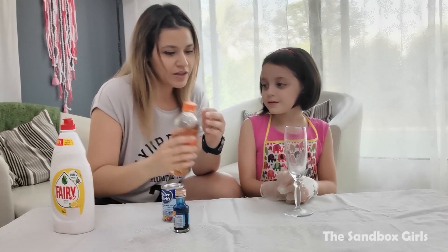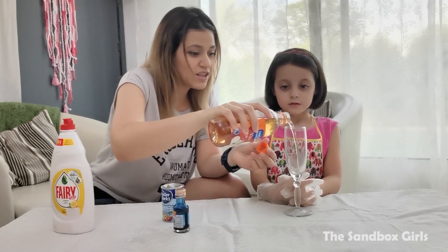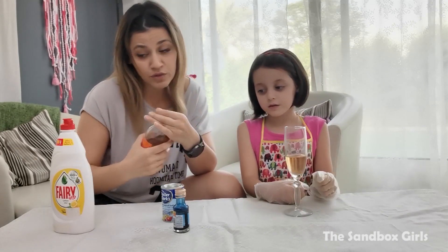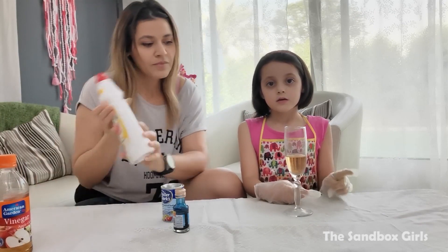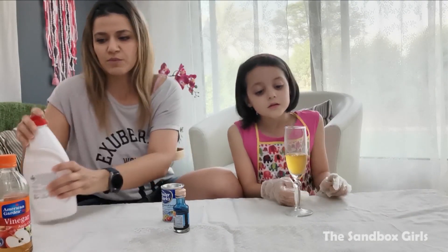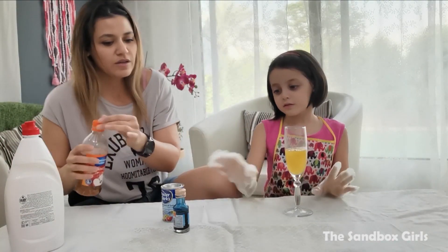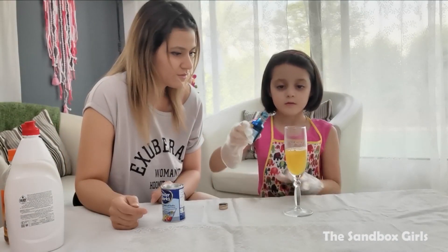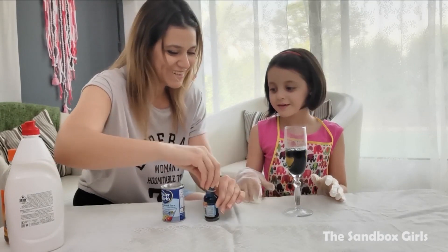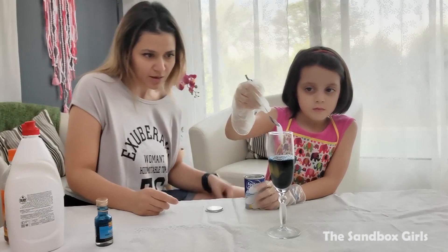We'll start by putting the vinegar in. This is not something you can drink — of course, all of them. And the first one is not something you can drink either. And we're gonna put a teaspoon of bicarbonate soda.